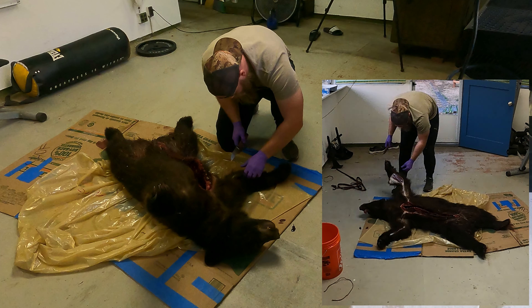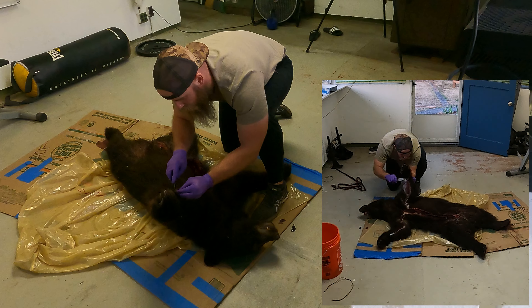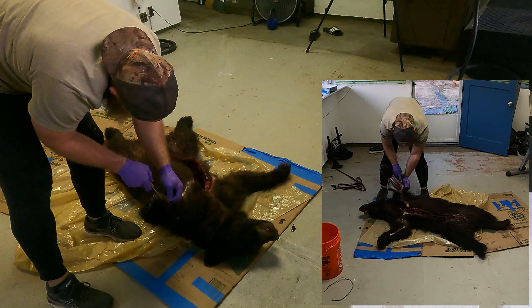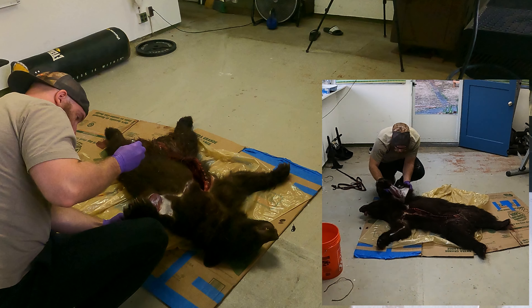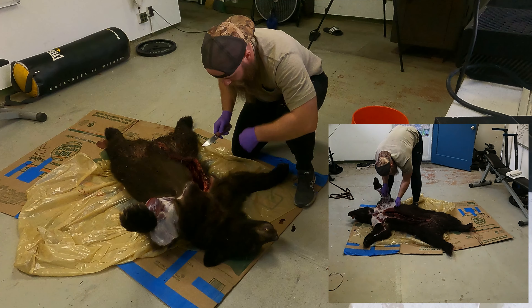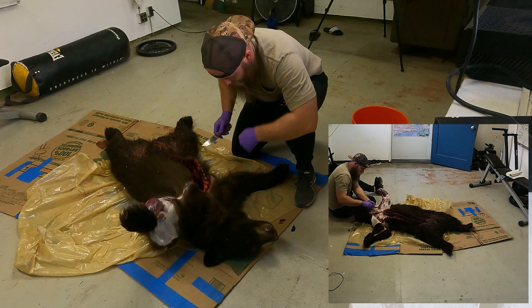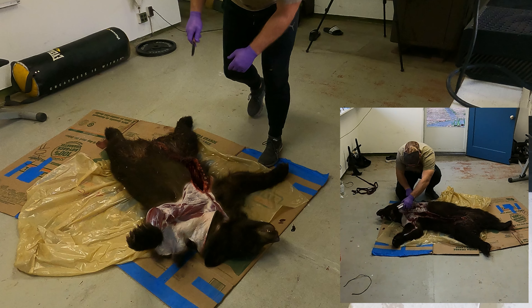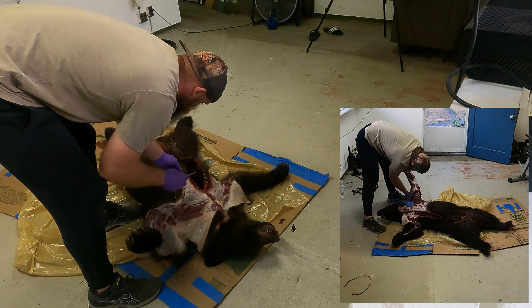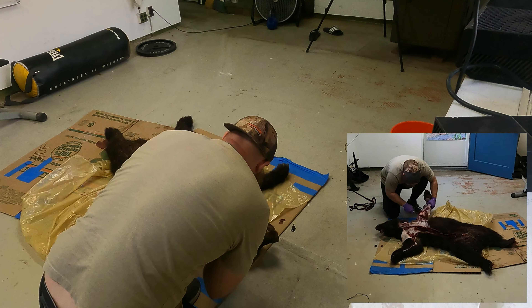I took this bear with my Tikka T3X Lite in 30-06 using a 130 grain Barnes TTSX. The load I was running had a muzzle velocity slightly above 3200 feet per second and at 80 yards we got a complete pass-through, so I was unable to recover the projectile. This is my go-to bullet when hunting with my 30-06 and I think it's a fine choice for any large game in the lower 48. I'd had some concerns about potentially losing my grip on the Trekker Light's red maple handle when my hands got bloody during processing, but those concerns turned out to be unwarranted. My grip never budged and the blade made quick work of the bear. Cutting through cartilage between the ribs was like slicing through butter, and the light weight of the blade combined with the profile of the edge made maneuvering it in tight areas a breeze.